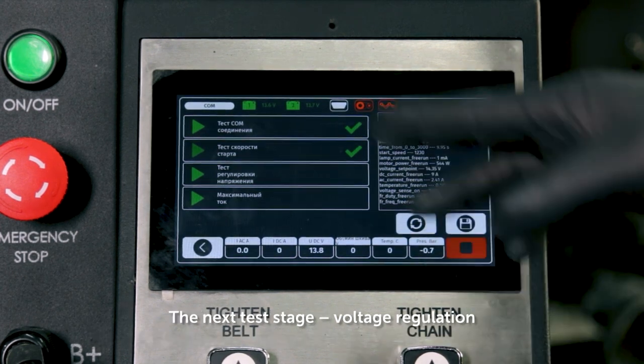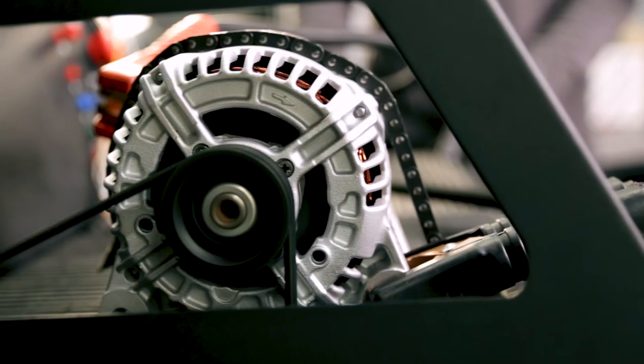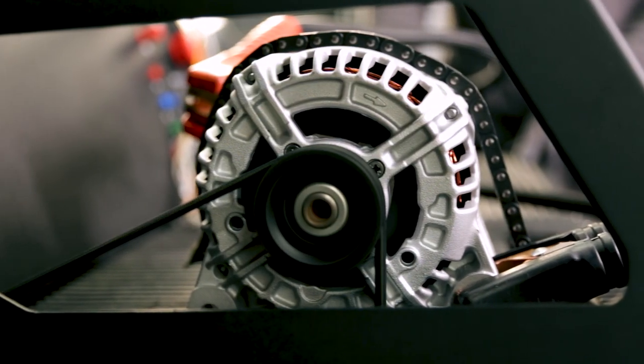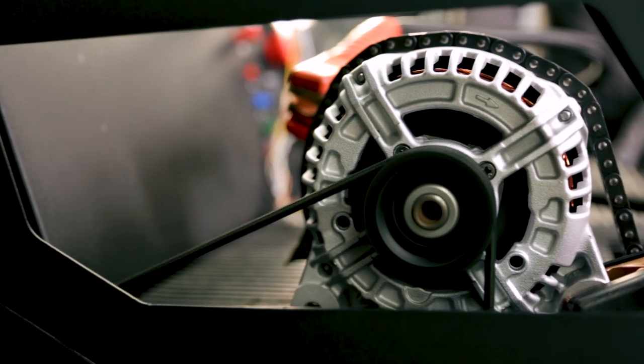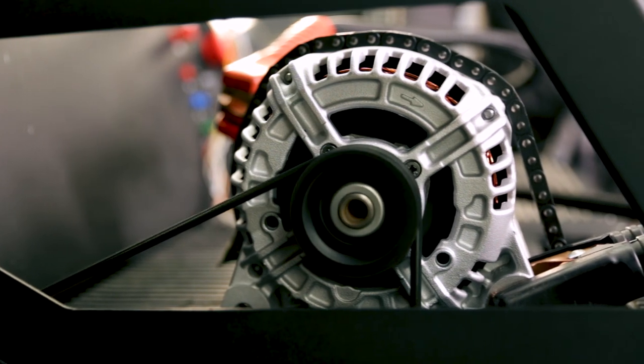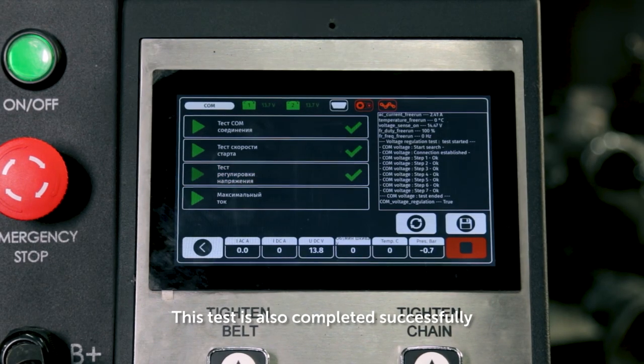The next test stage is voltage regulation. This test is also completed successfully.